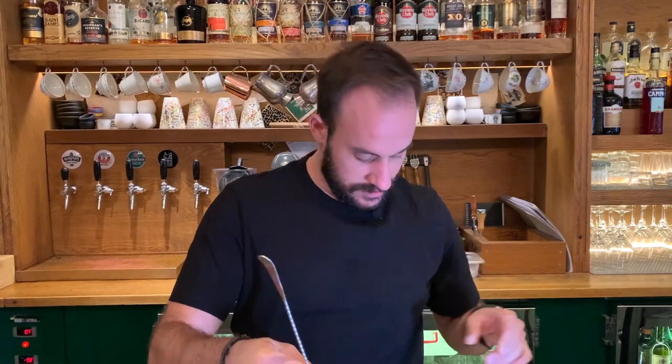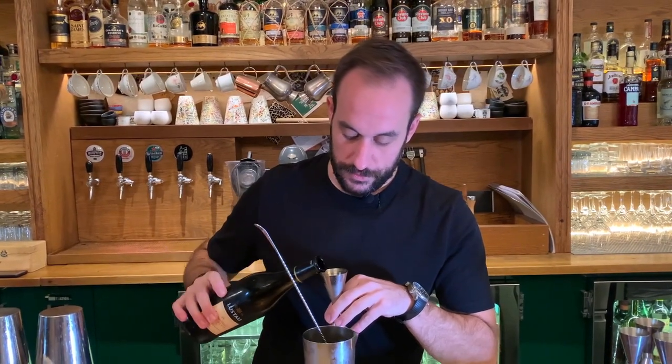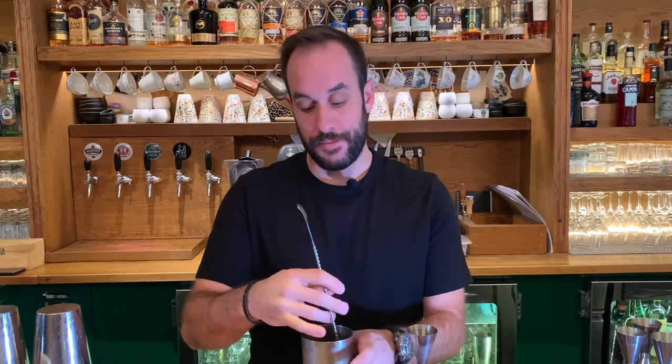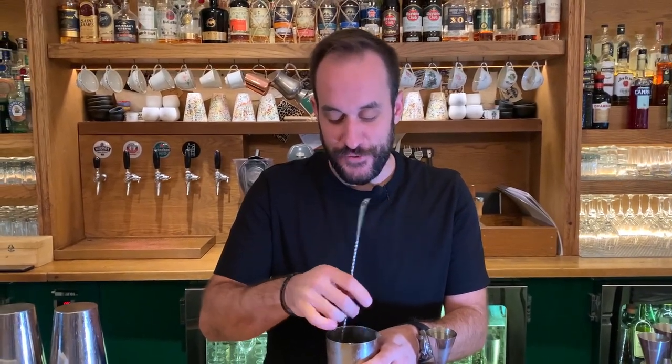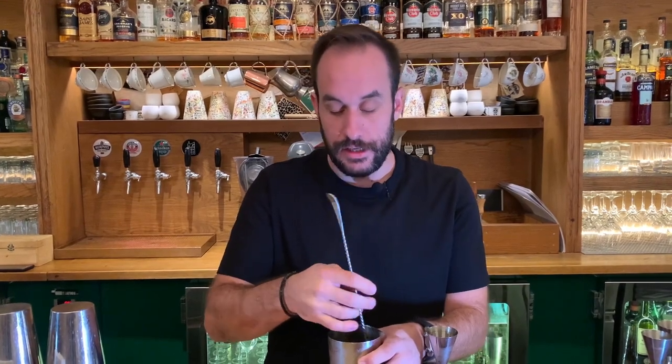I'm going to balance it with one spoon of caper brine. Sometimes I prefer this kind of martini because I can drink more than one or two — that's why I always lean toward wet martinis or the 50-50 style.